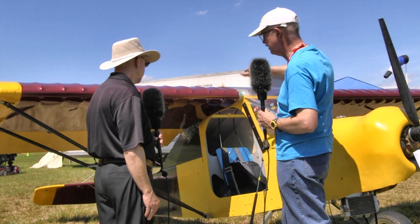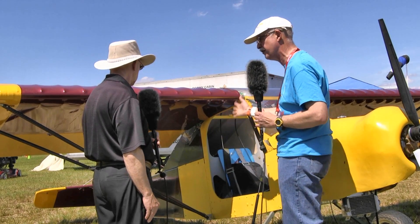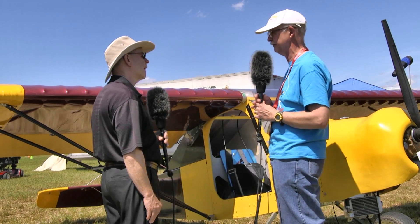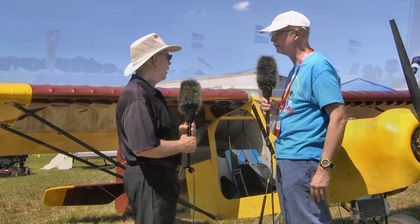Everything on the cabin is CNC cut, so you can see exactly how all the parts fit together. It's like a big model airplane kit. A builder can assemble the cockpit cabin in one day — not the whole airplane, just the cockpit cabin area.